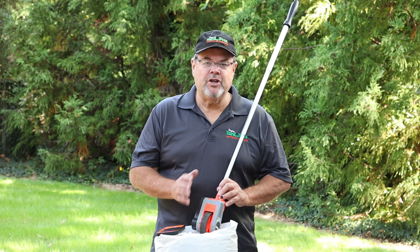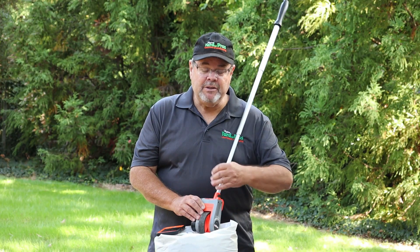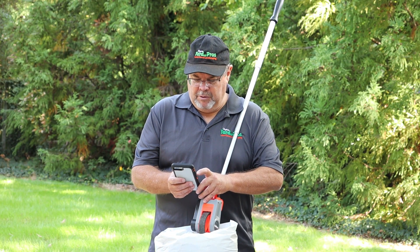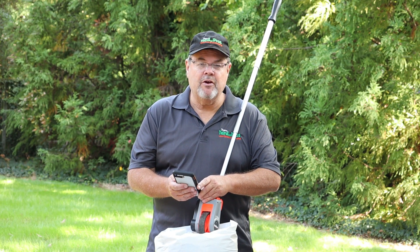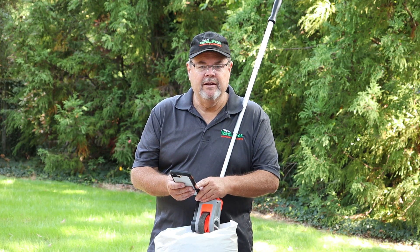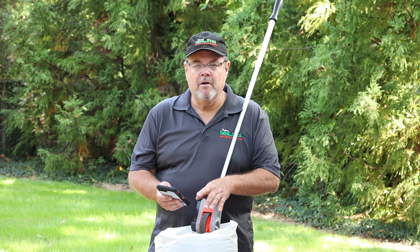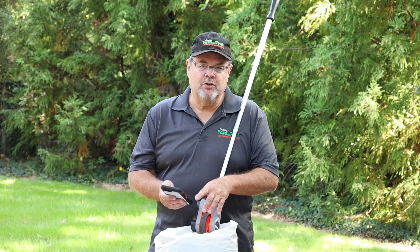We're back. As you just saw, we took the Lufkin measuring wheel and measured out that side yard. I had never actually done just the side yard, so the measurement I came up with was basically 18 feet wide times 75 feet long — so that's 1,350 square feet. With the Carbon X that we're going to be using, they recommend somewhere between 2 pounds to 4 pounds per 1,000 square feet.